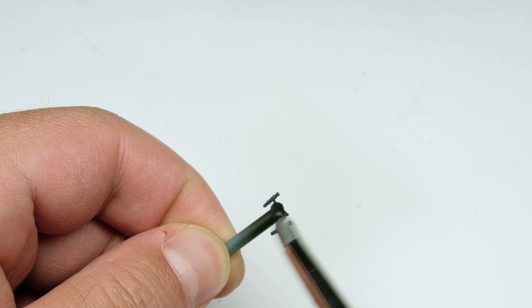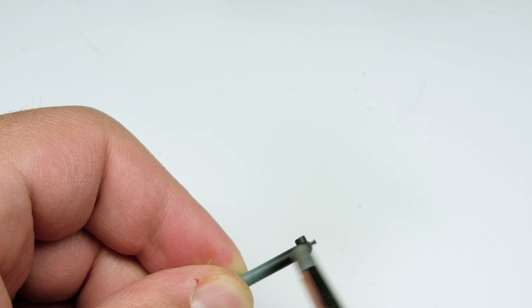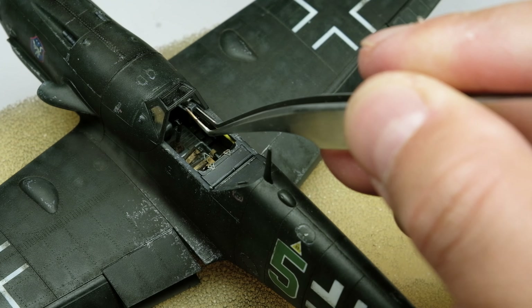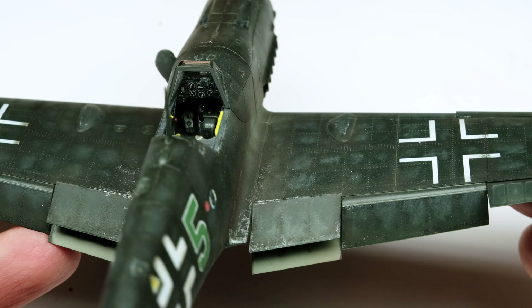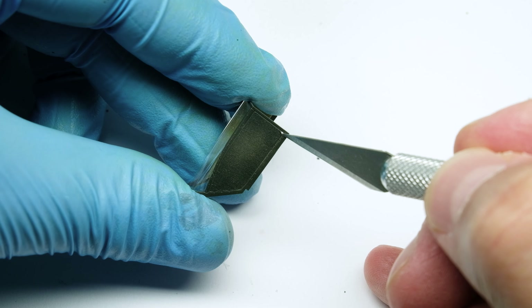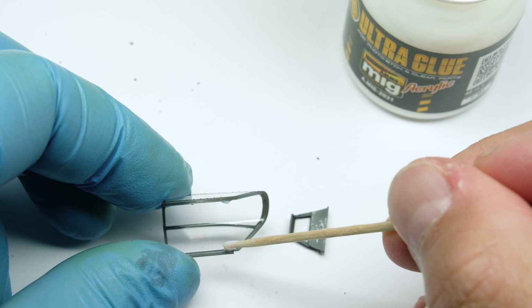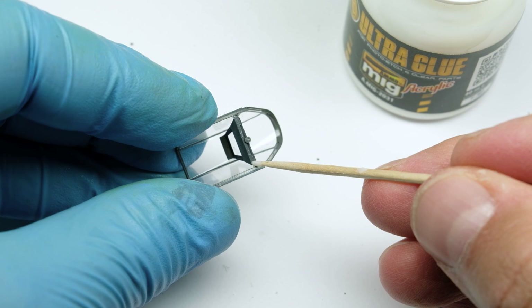The gun barrels are also painted gray and then rubbed with some gunmetal pigments using a rubber sculpting brush. While placing the barrels in position I also finish the cockpit. To glue clear parts I use a dedicated ultra glue from Amomig which is almost the same as white glue but a little bit thicker — I like to apply it with a toothpick.